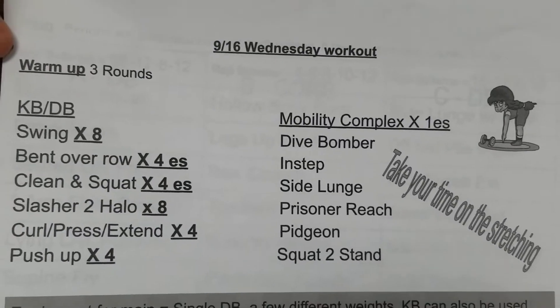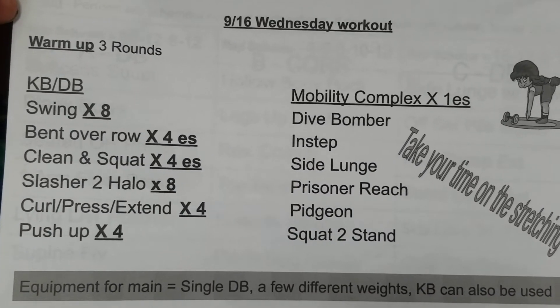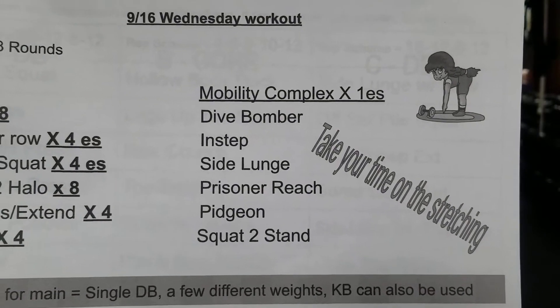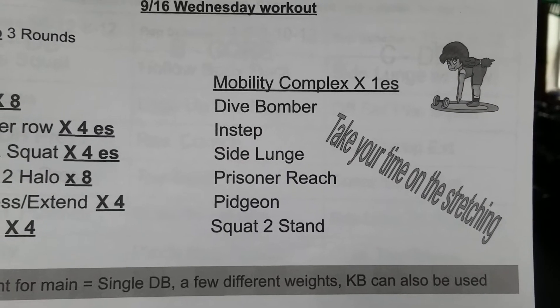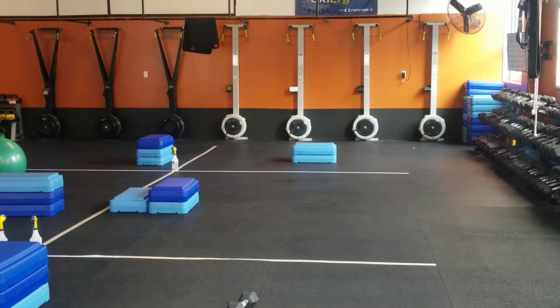Here we go with your Wednesday workout — it is three rounds. We've got our dumbbell and kettlebell complex. Go through those exercises; doesn't matter what you use. Then your mobility complex, and add a squat to stand with that. I'm asking you guys to take your time on the stretching. So that's the warm-up.